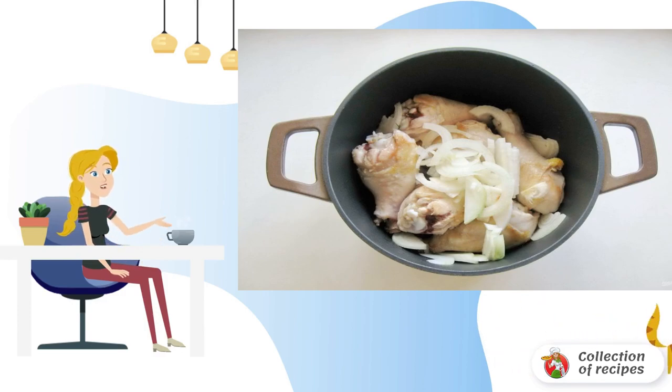Peel, wash and chop the onion. Add to the shins. Simmer the onion and chicken, stirring for 10 minutes.